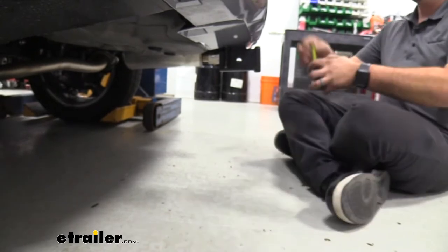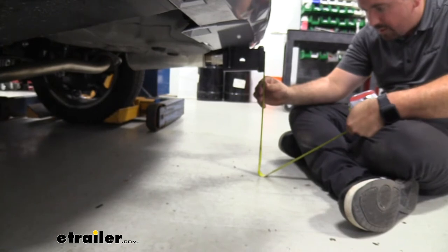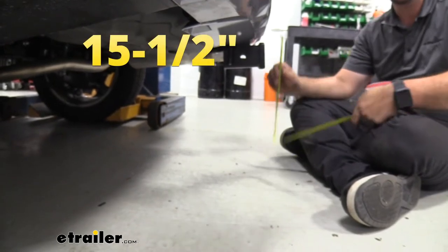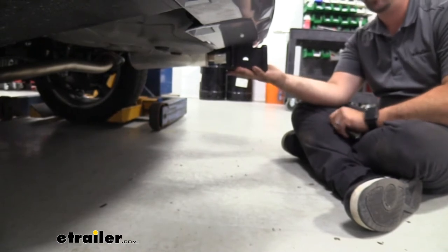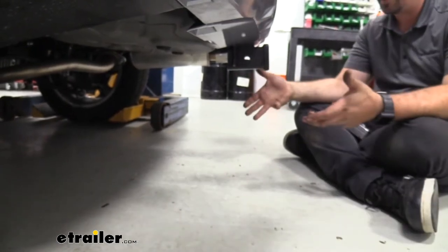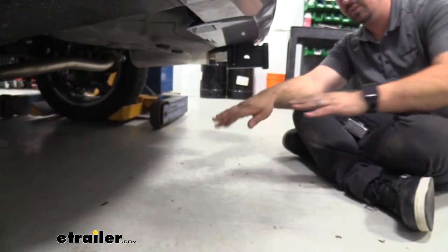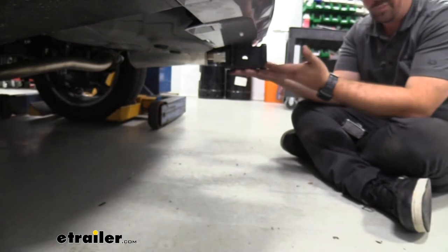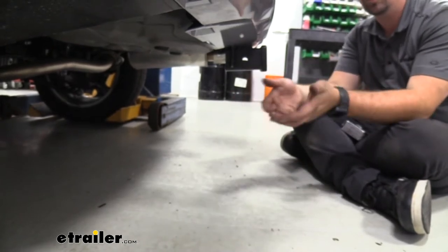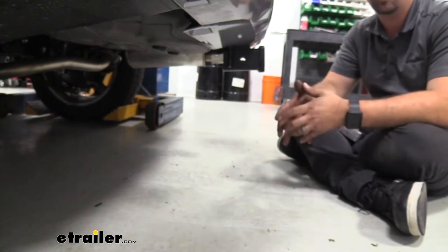As far as ground clearance goes, from the top of the receiver tube opening to the ground we're looking at about 15 and a half inches — pretty good ground clearance. I don't worry about the hitch making contact, but some suspended accessories like cargo carriers or bike racks extend past the vehicle, so going up an incline those will tilt closer to the ground. It is something to keep in mind on inclines or rough terrain.